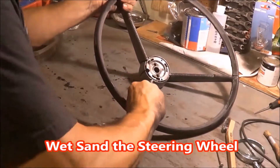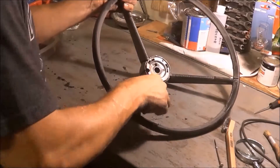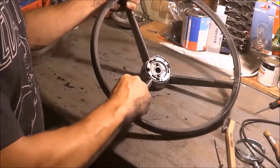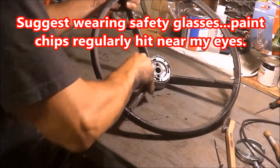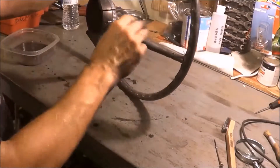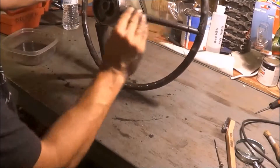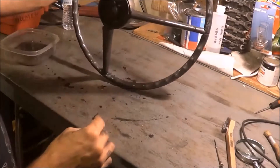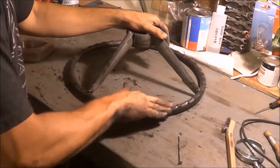What I'm doing next is wet sanding this with 600 grit sandpaper. I wanted to get this fairly smooth before I started filling all the cracks with metal epoxy — basically JB Weld. This paint is actually pretty tough — it's harder than the material the steering wheel is made of, so you need to take care here. I'm going to be sanding for a while, but you can do more wet sanding.